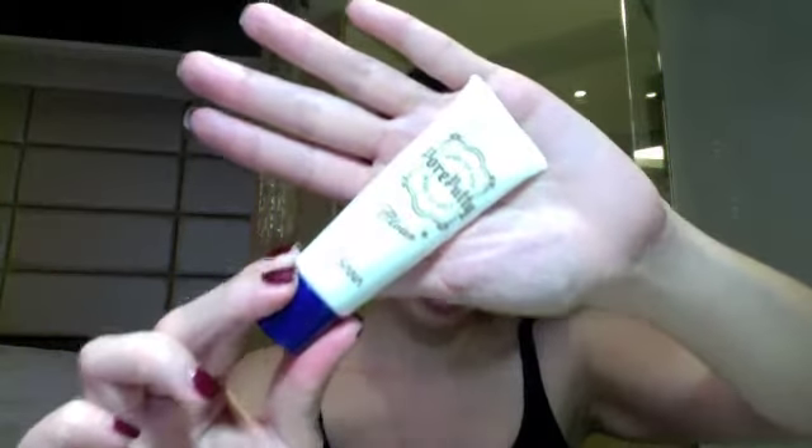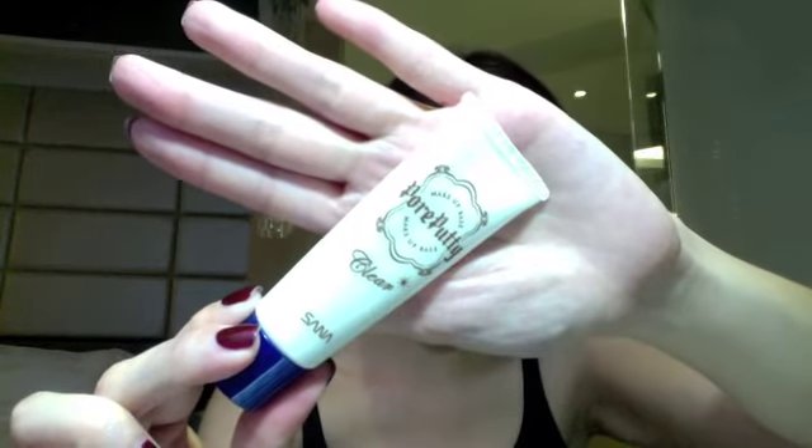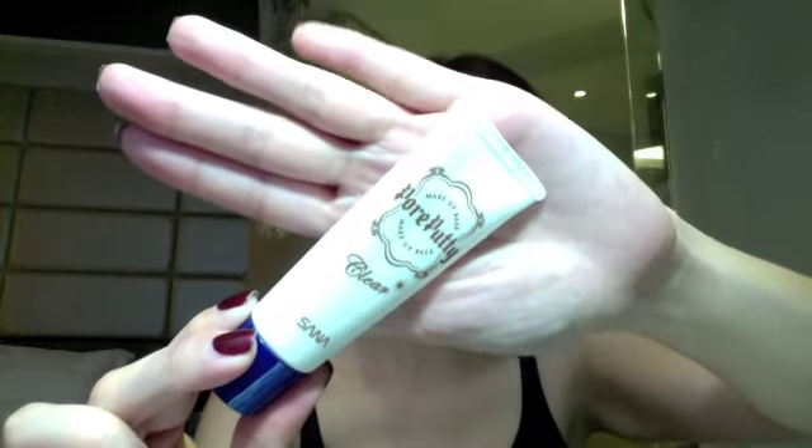I've put my skincare on, I've put my moisturising cream on and I've let that sink in for a good few minutes. Then I've applied my primer about five minutes ago. At the moment I'm using the Sana Pore Putty makeup base. This primer is okay — it's similar to the GOSH clear primer, but I still prefer the Rimmel one. I applied this five minutes ago because I like it to sink in before I start to use my foundation and my concealer.